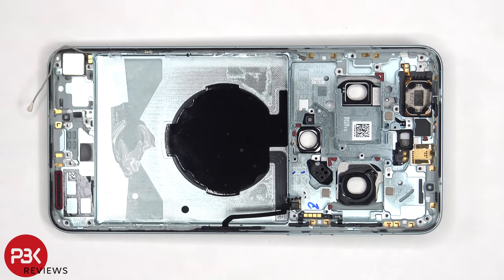If you're ever worried about accidentally inserting the SIM ejector tool in the wrong hole — either on the bottom of the frame or on the top — you won't have to worry, since both microphones and filters are seated above the hole, so there's no way they would get damaged.